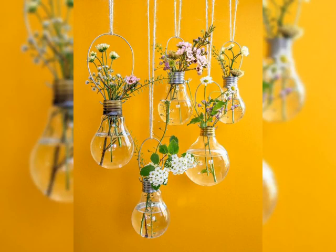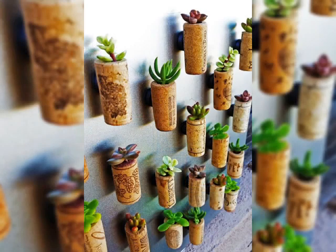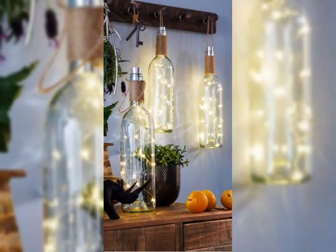Hello friends, the topic of today's video is wall-mounted flower vases. In this video you will watch a lot of ideas about how you can decorate your home with wall-mounted flower vases, and these all look very beautiful and amazing — you can hang them anywhere on any wall in your home.